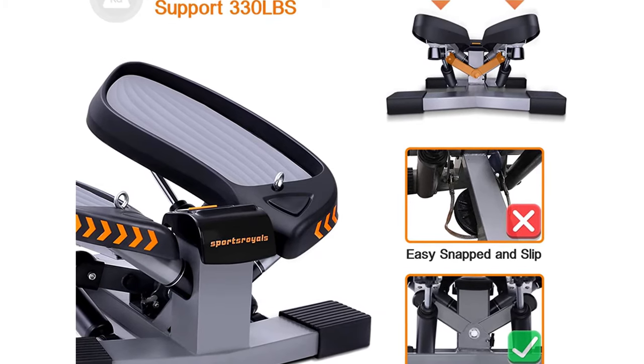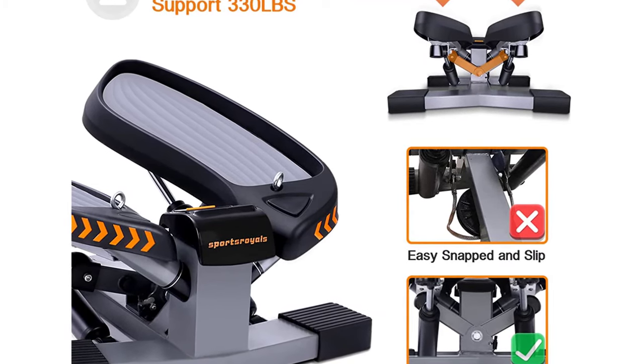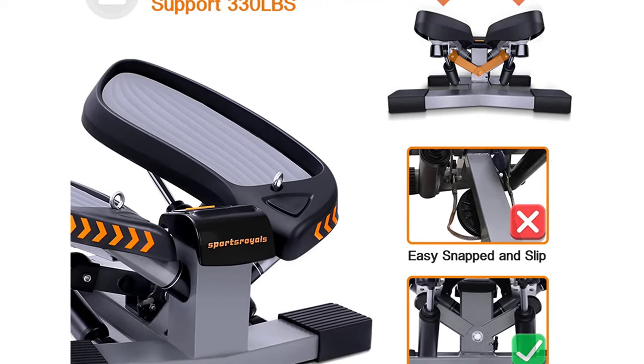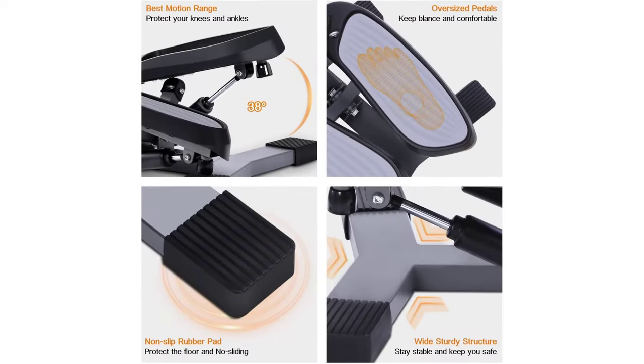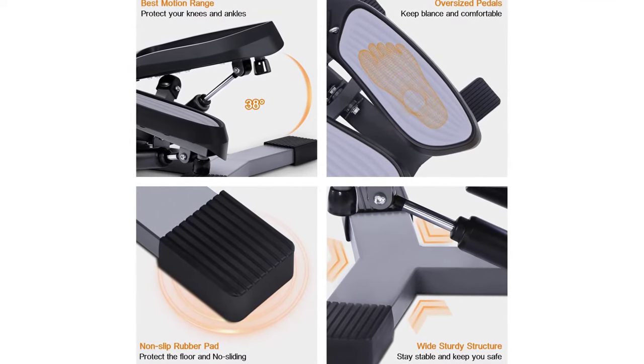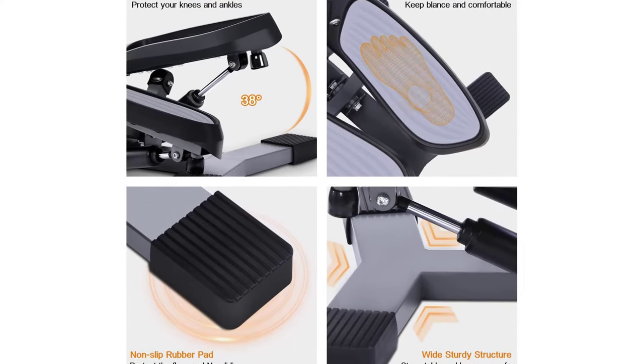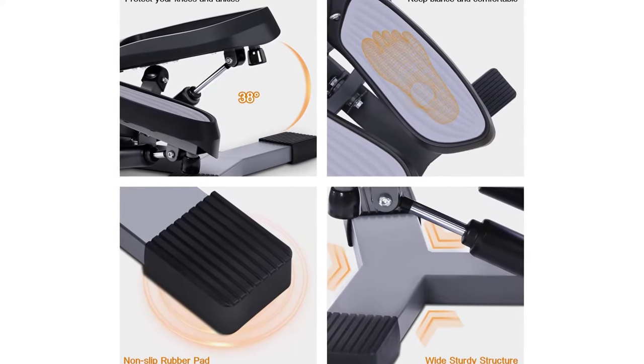Hydraulic Drive System: European standard hydraulic cylinder on the stair stepping fitness machine lets you enjoy stair-stepping in a quiet environment without disturbing others. The internal super-energy spring protects the joints and provides good cushioning. Note: the hydraulic tube needs rest after 20 minutes of exercise.